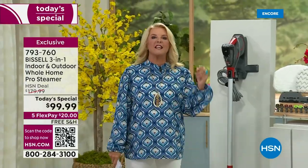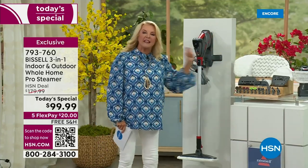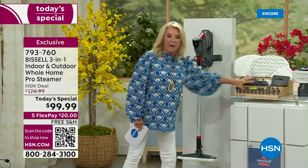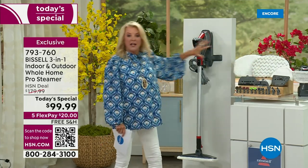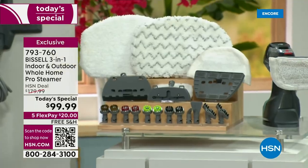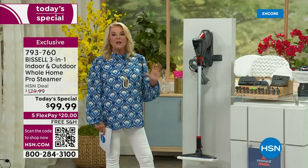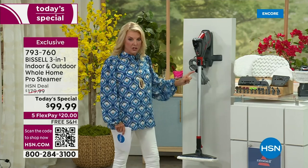Bissell is not some weird no-name. Bissell is one of the premier companies — they're always making things better and thinking through configurations. Remember: largest amount of accessories ever, lowest price we've done, not available anywhere in retail. When these are sold out — and that's going to happen later today — this will no longer be available for the rest of the year, and we're not doing any other steamer for the rest of the year that does everything this can do.